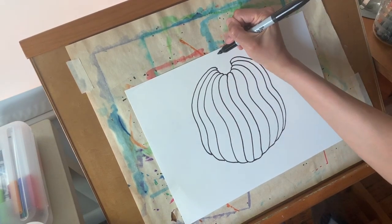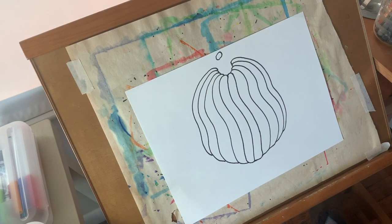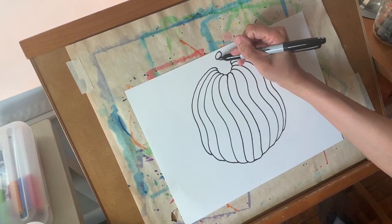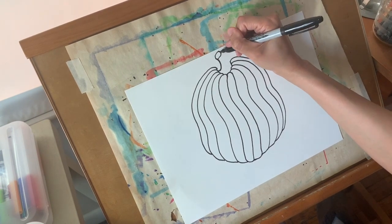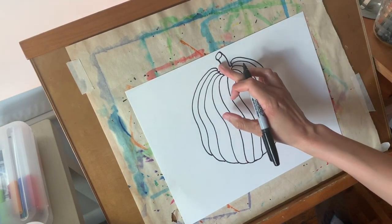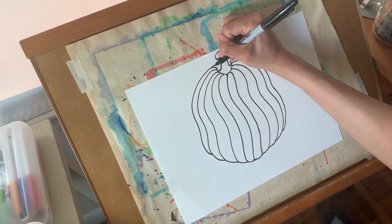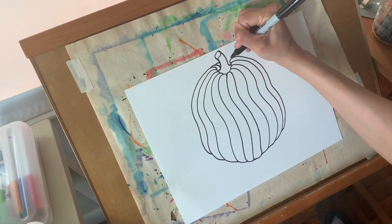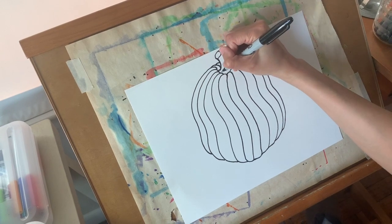Now I'm going to draw my stem just by drawing an oval — please no perfect ovals. I'm going to curve down from the left side of my stem and let it touch, then curve down from the right side of my stem and let it touch. I have a little bit of empty space right behind the stem, so I'm just going to draw a few more curved lines — those will be the ribs on the pumpkin in the back.